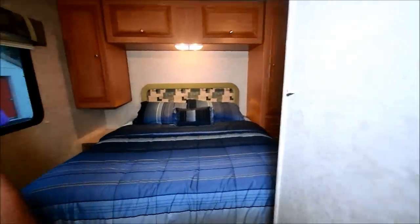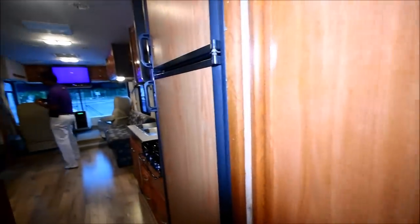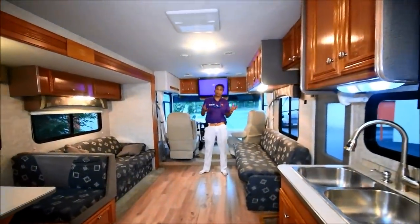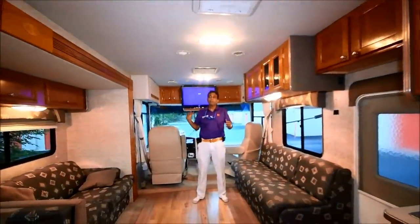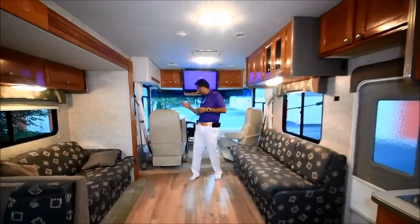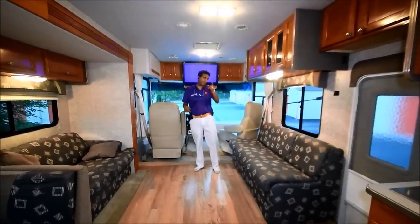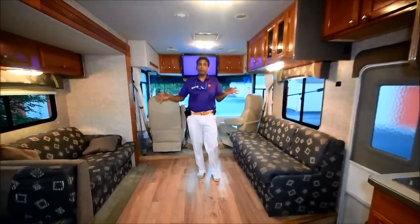So this will conclude our video on this 2006 Gulfstream Model 8330 LS — I don't know what LS stands for, maybe Luxury Special. Good motorhome with a tall ceiling. Got a few flaws outside as you saw. Electric awning, 64,000 miles, leveling jacks. It'll sleep six to eight people depending on kids and adults.